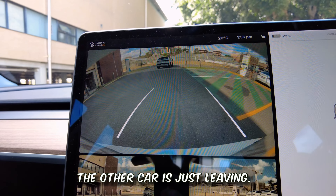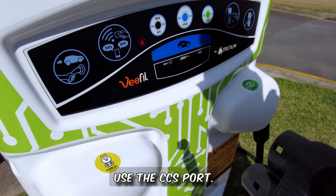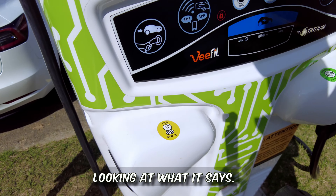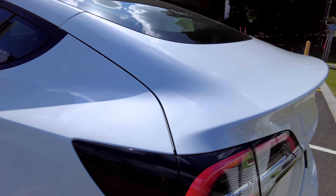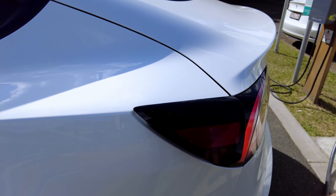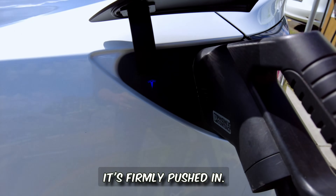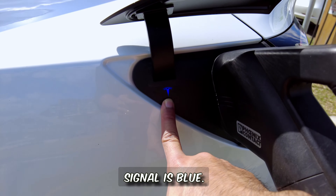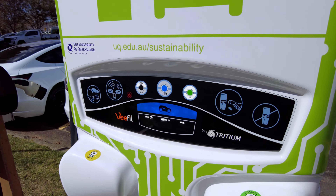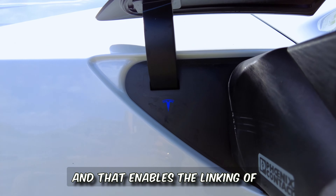The other car is just leaving. For this charger we're going to use the CCS port — you can spot them by the design of the port or by what it says. To unlock the charge port, there's no button on these third-party units; you just push it in firmly. The signal is blue — hopefully it turns green soon. You may have to hit the start button, and that enables the linking of the car to the charger.